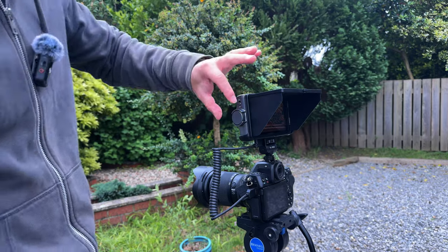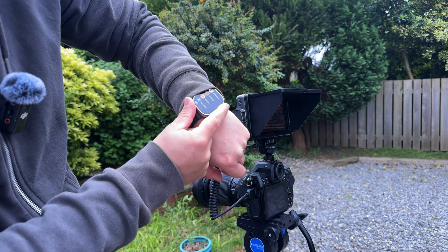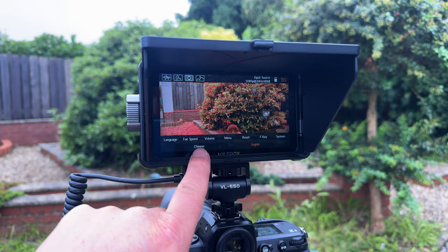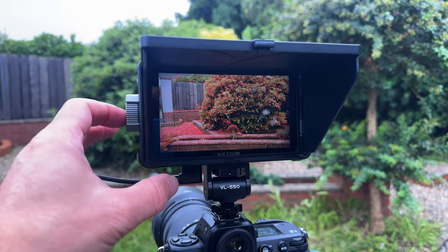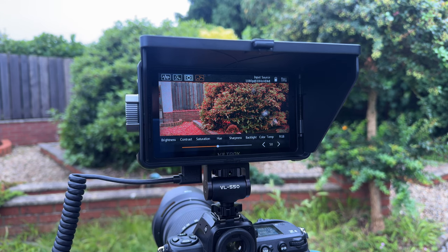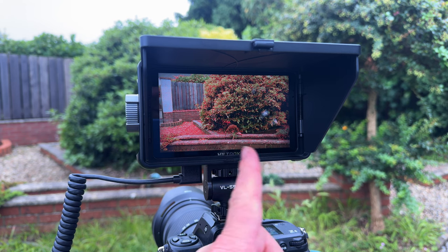I really like this iPhone-style dial — it's similar to the crown on the Apple Watch. Move the dial and it adjusts through the menus. The first time I fired it up it was in Chinese, but luckily I managed to find the button to switch it to English. One thing to note: the menu display has a timer and will briefly show then disappear, going back to a normal monitor view — a nice feature so you don't accidentally change settings.